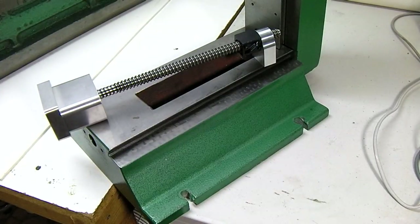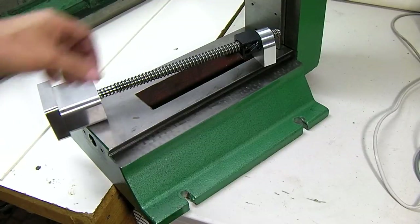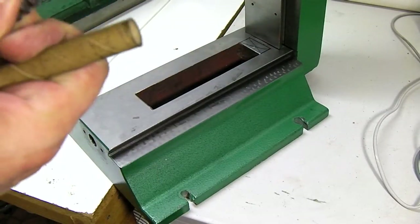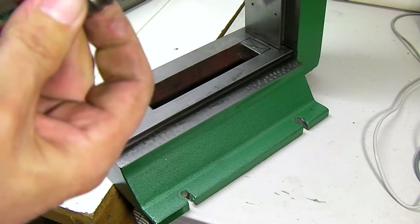We're going to do a quick video of installing the Y ball screw on the Grizzly G0704 mill machine. This is the Roton screws with the packed ball nuts, and they're fairly tight, so it takes a little bit more force than normal.